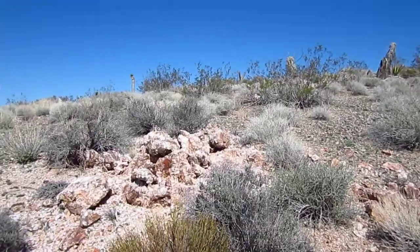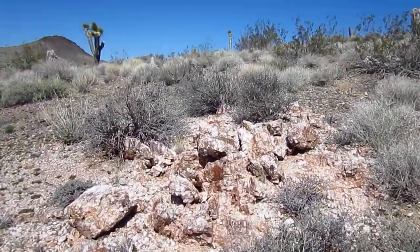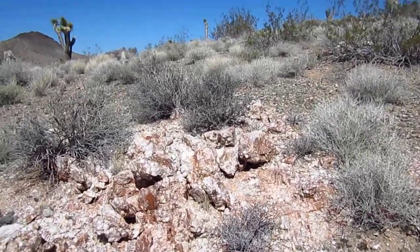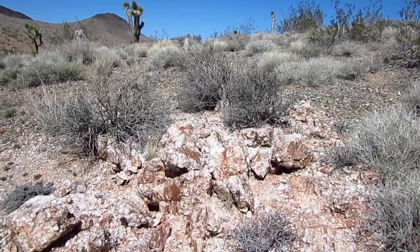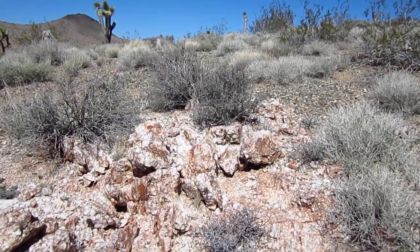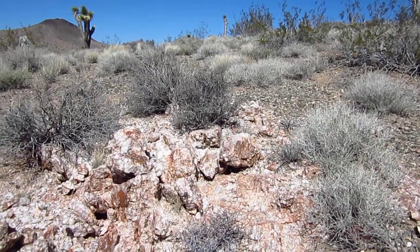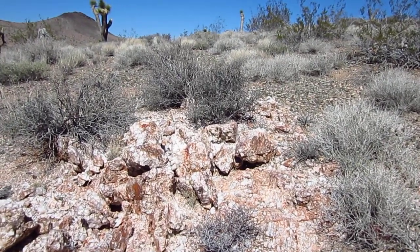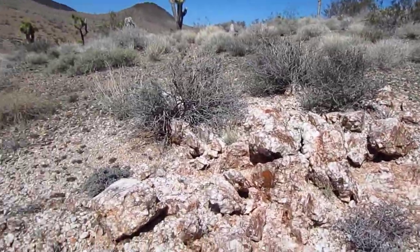It runs underground. I'm sure if you had a backhoe you could dig in and see that this thing just goes back in there. This is the kind of thing where the old-timers would take some samples and find gold in it — they'd start following that vein of quartz. There may very well be gold in this quartz, maybe deeper. I ran my detector over it and I don't hear anything, but look at the iron staining.